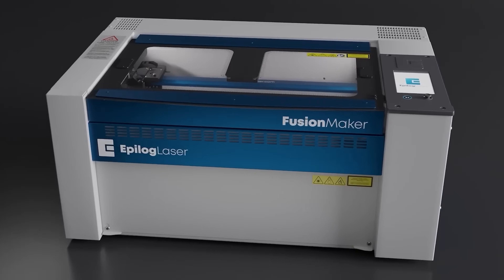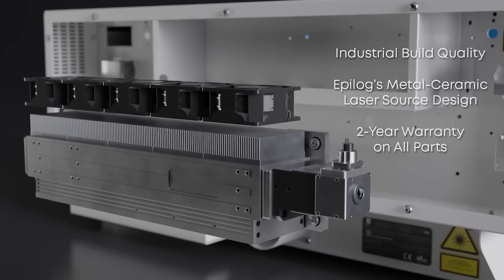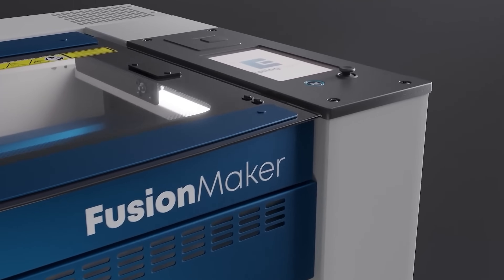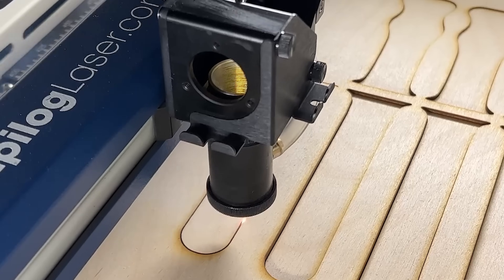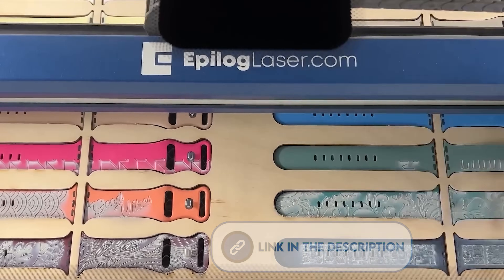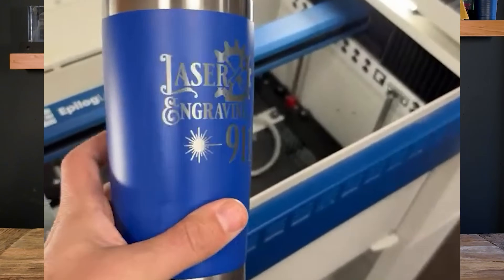A great example of an entry-level CO2 laser is the Epilog Maker line, which comes in both 30 and 40 watt using an Epilog-made RF tube like the one we saw earlier that Jeff was showing us. These machines are designed for ease of use, speed, and reliability. I'm a huge fan of Epilog — I use them in my shop — and the Maker line is their most affordable one yet. Most importantly, it comes with that RF laser tube technology. It's like the little brother to the Epilog Edge but at half the cost, and it really does live up to the hype.